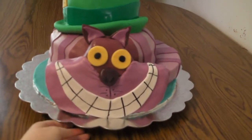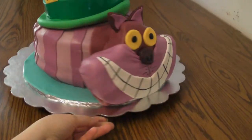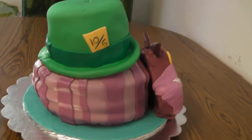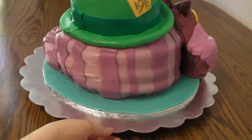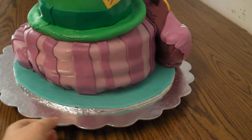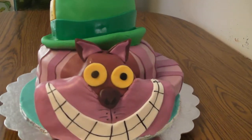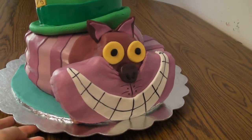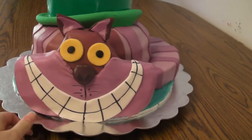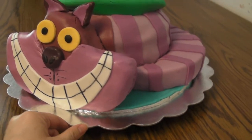This is my birthday cake — the Cheshire Cat and the Hatter's Hat. I made it kind of too far in advance and it's starting to buckle, but it was straight, I promise. The top cake is lemon cake, the bottom cake is strawberry with fresh strawberries and jam in the center, and the head and the tail are rum cake.